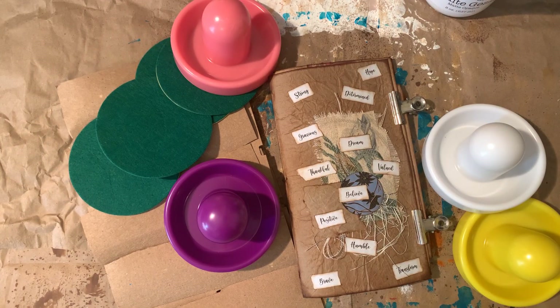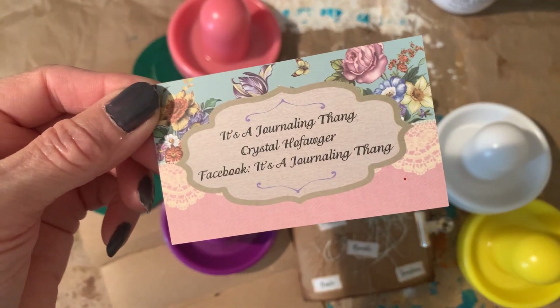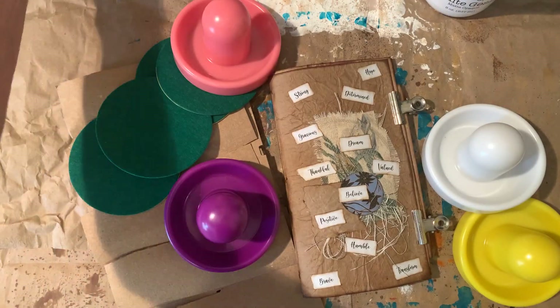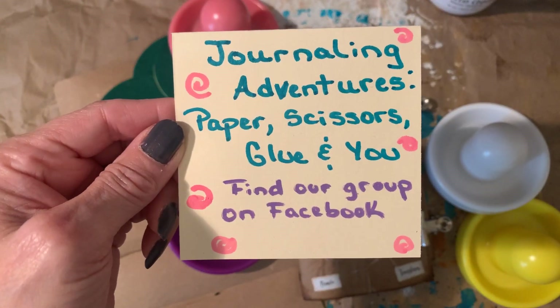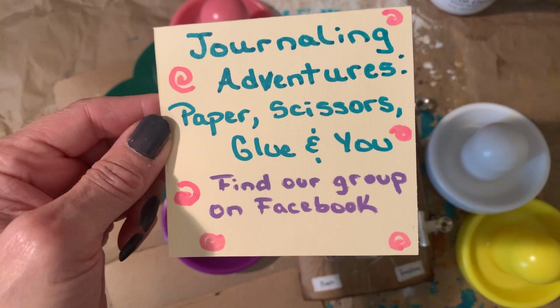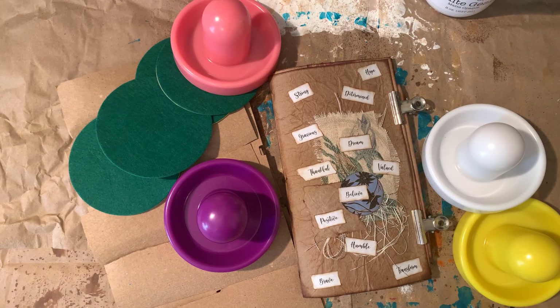Good evening, y'all! Crystal here with 'It's a Journaling Thing' and 'Journaling Adventures Paper Scissors Glue and You' — you can find our group on Facebook. I just wanted to jump on here real fast and share some ideas I have, and I want to show you all a junk journal that I made using nothing but recycled goods, scraps, and that sort of stuff.